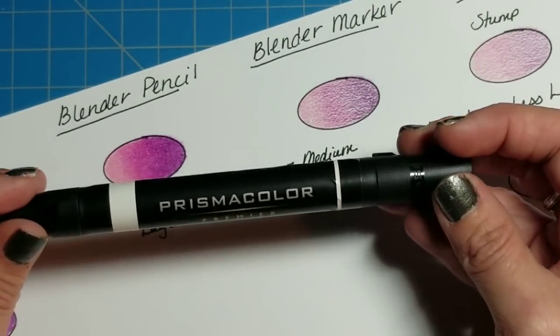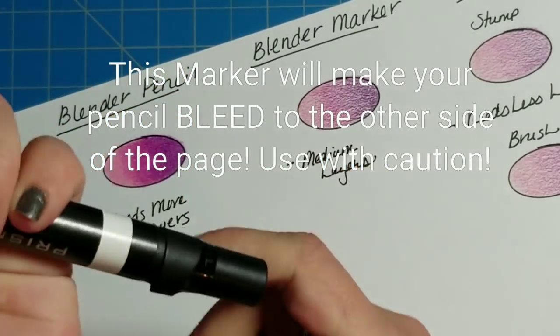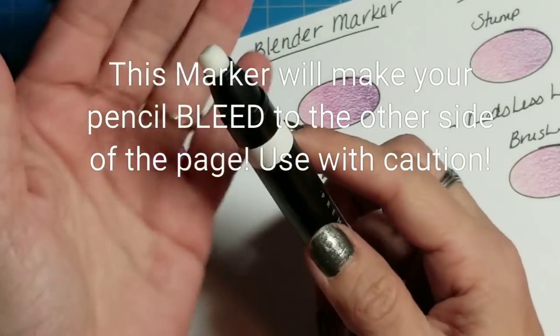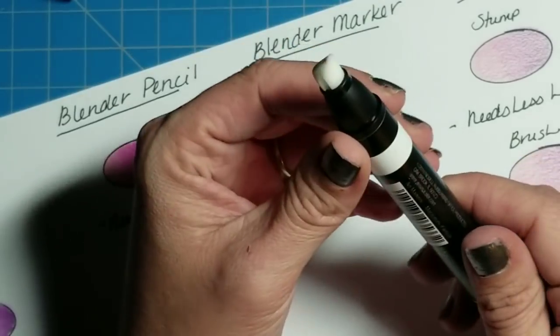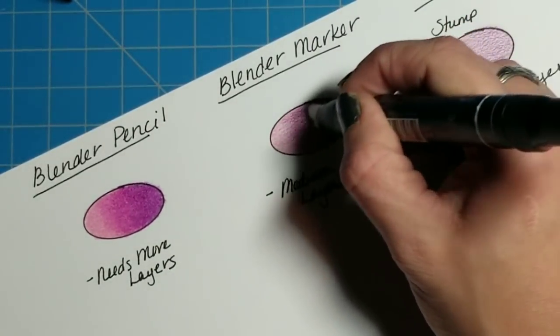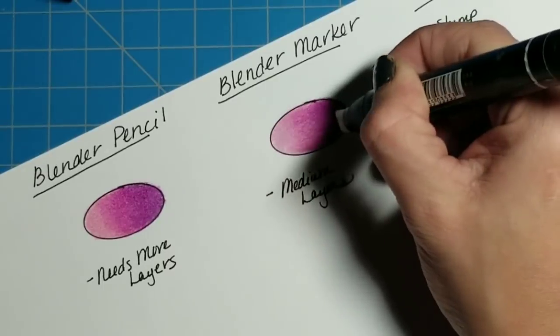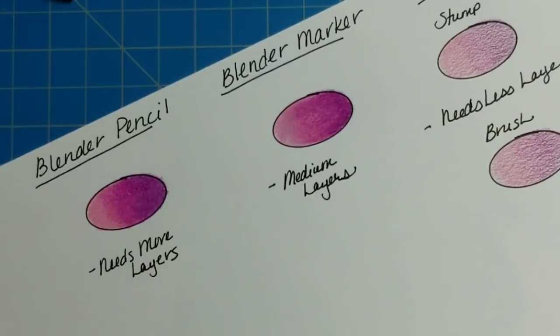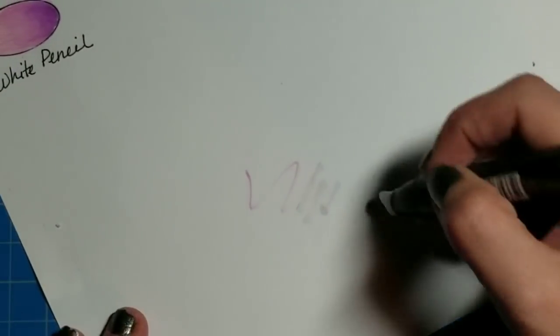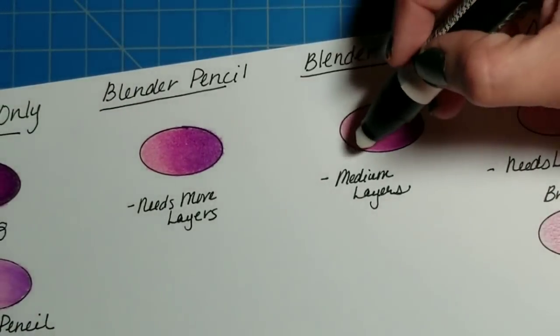Another option is going to be the Prismacolor Premier colorless alcohol marker. I don't use this very often — it's basically just a blank marker. For this you just take your marker and go over where you've colored with your pencils. You just need a medium amount of layers — it will work with just light layers as well — and as you can see, with the marker you also get a pretty nice blend. When you're finished with the blender marker, take it and rub it on a piece of paper until you get no more color, because it will stay in your marker and can ruin it.